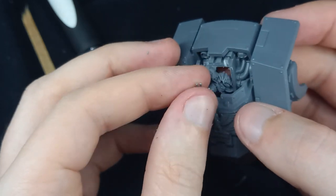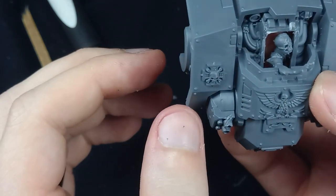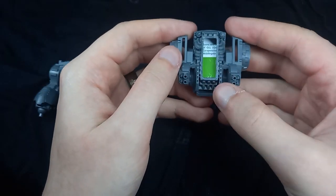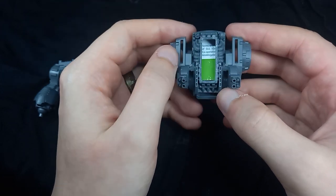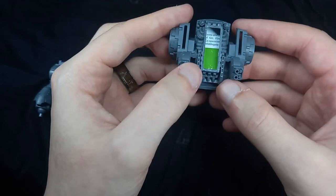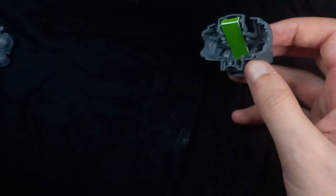Now we figure out our placement for the undead Space Marine — I'm quite happy with how it's looking. I decided to cut out a little bit of plastic card from a Pets at Home voucher, cut that down, and stuck it to the inside so we've got something to adhere to.